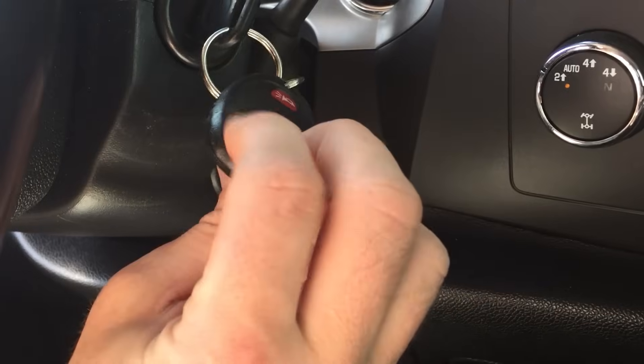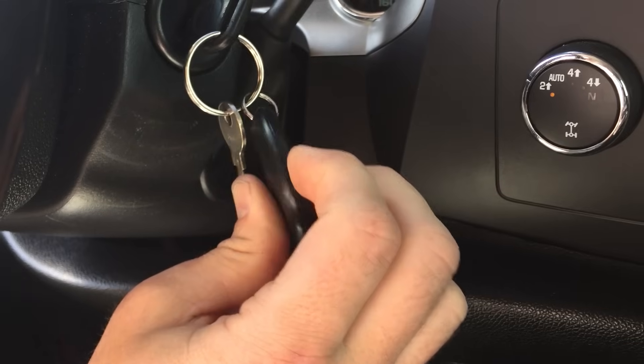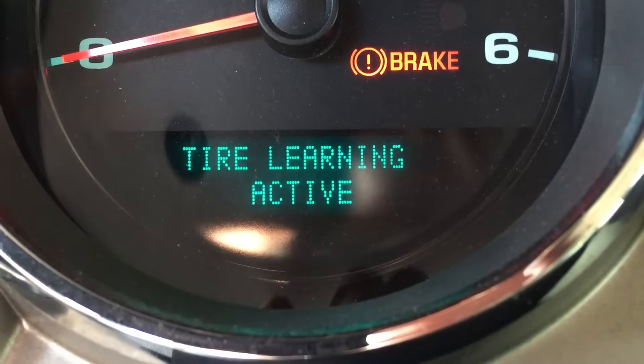On your transmitter, press and hold the lock and unlock button simultaneously until the horn beeps twice. You're now in tire program mode.